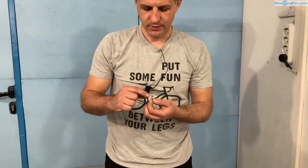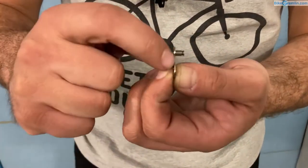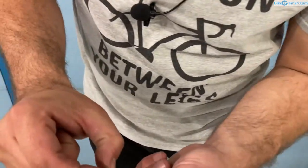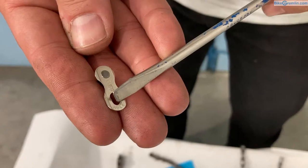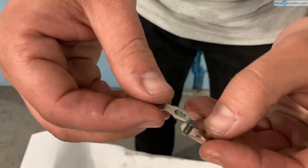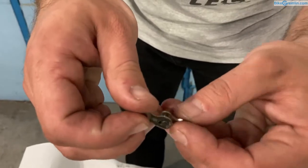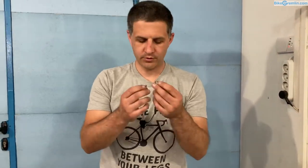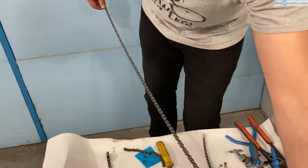Some chains for nine and more speeds have quick links that are designed too narrow in order to reduce width. It is not recommendable to reuse them several times because there's very little material in the section that needs to hold it locked — it's already thinned down a bit to accommodate the other end when it slides in. On chains with nine or more speeds this needs to be flat and not protruding. If you reuse them several times, most manufacturers don't recommend reusing the same quick link — you need to buy another one.